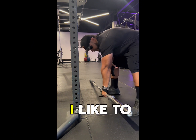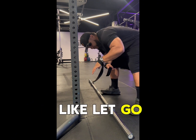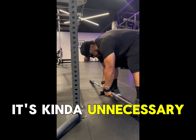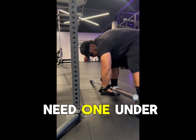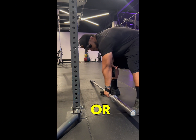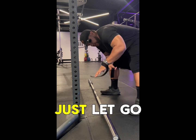I like to do it once because if you need to release it, you just let go once. If you do it more than once, it's kind of unnecessary and it might be too bulky for your hands to grip. So you just need one under, motorbike it tight, deadlift or do whatever you need to do, and then if you need to release, just let go and it drops out.